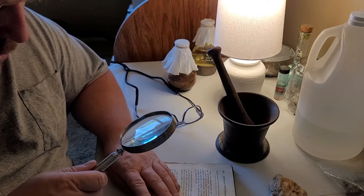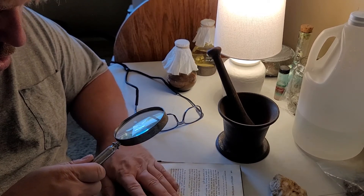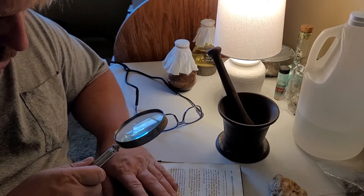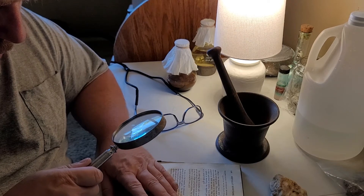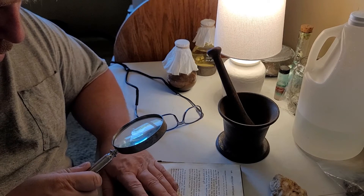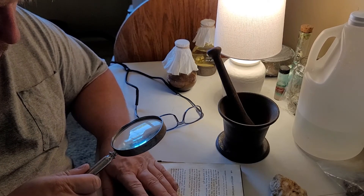Means of discovering when gold is alloyed with platina: On dissolving the suspected gold in aqua regia, and adding a little solution of sal ammoniac, a very fine yellow precipitate immediately falls down if it really contained platina, but no precipitation ensues if it was pure.